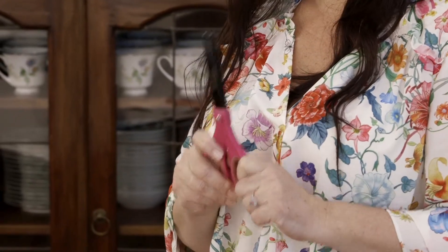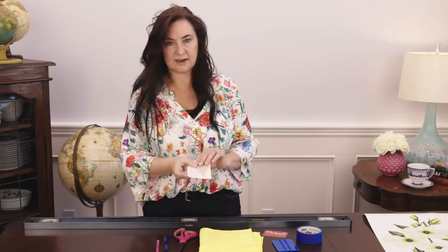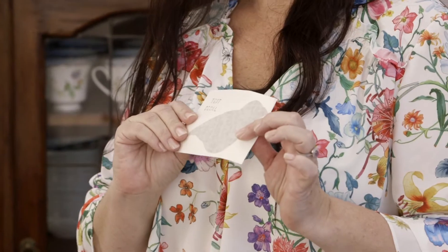If you have a big decal that comes in sections, you may need some scissors. A pencil is useful just for marking on the wall the placement where you want your decal. And don't forget the test decal that came in your package.